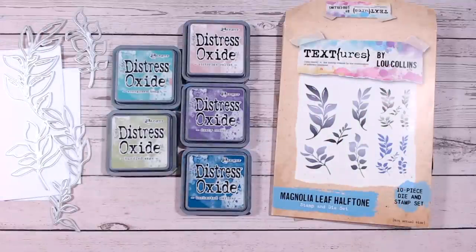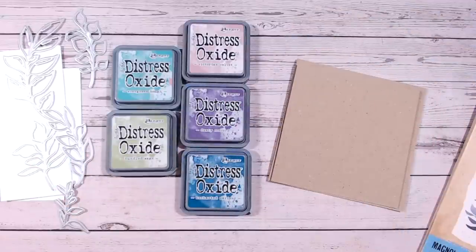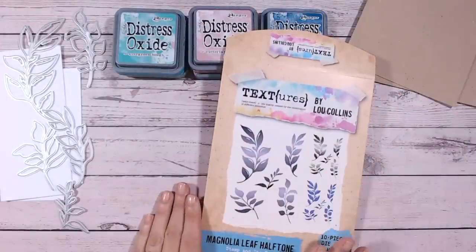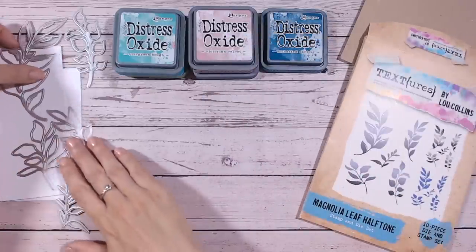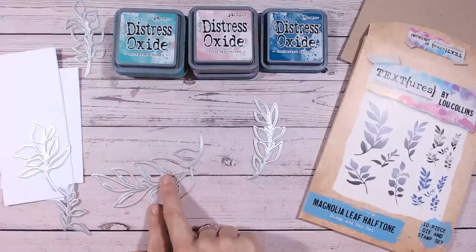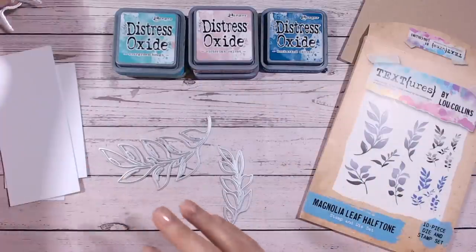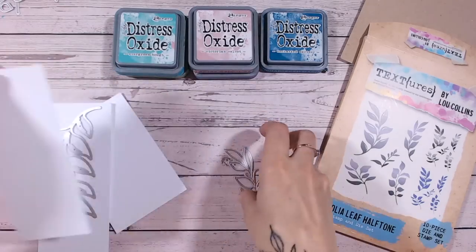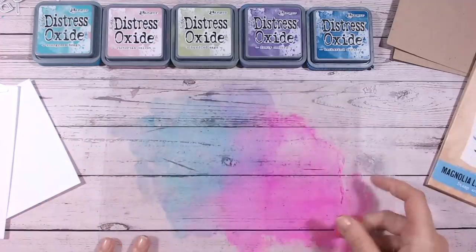I was going to do these on white but I've actually chosen to go a little bit different — I'm going to ink onto white but put the leaves over craft cardstock, so we'll see how that works out. The first thing I need to do is get inking. I'm going to cut out the leaf dies — quite a few of them — to create a nice spray, but I thought I'd do my inking first and then cut them out, as it's so much easier than inking fiddly pieces. I'm probably going to cut two large ones and two smaller ones.